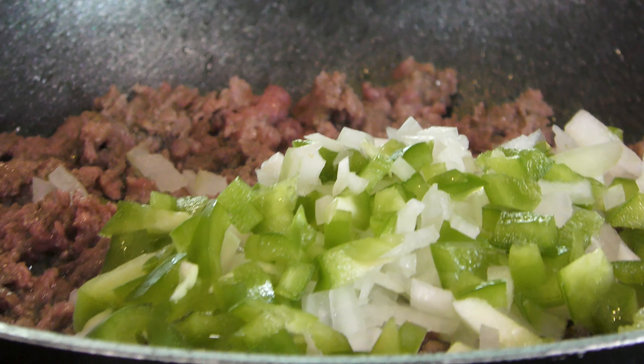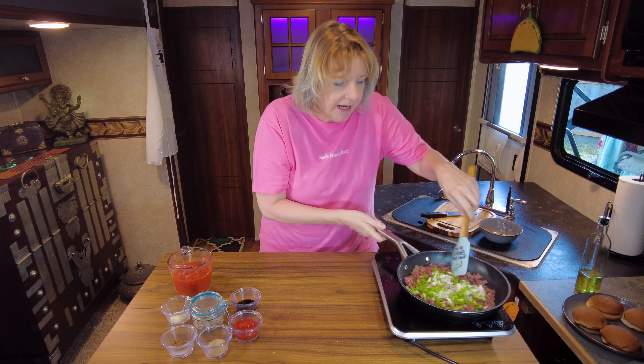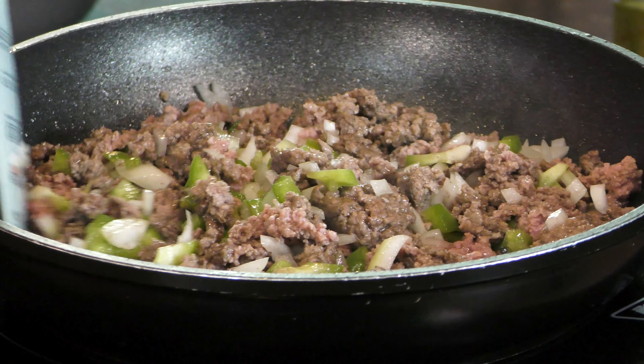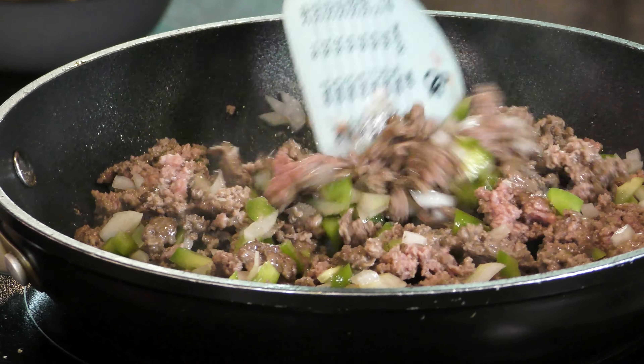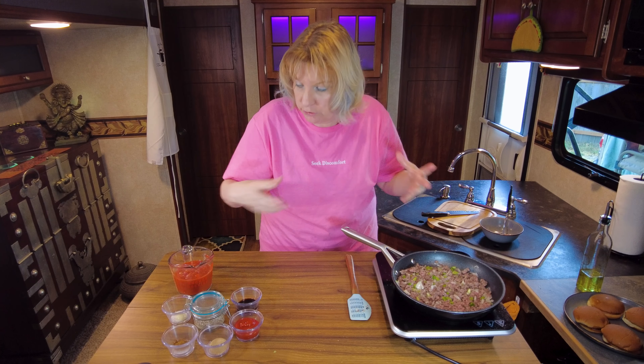I don't know about you but I think sloppy joes are almost like a nostalgic food. I grew up on sloppy joes. When times are tight and you just don't have a lot in your food budget, sloppy joes always seem to be a go-to in my family growing up. I don't know if it's an American thing — do you call them sloppy joes if they are a global thing? What do you call them? Messy burgers? Let's go ahead and get some seasoning going so that those can cook through.